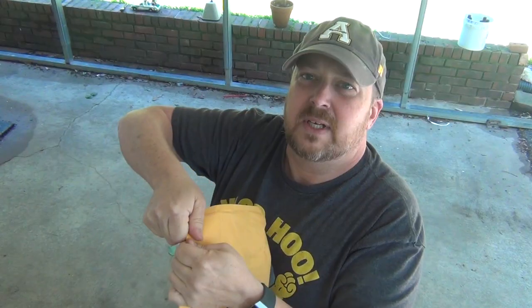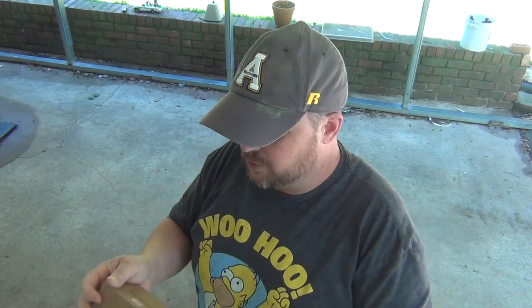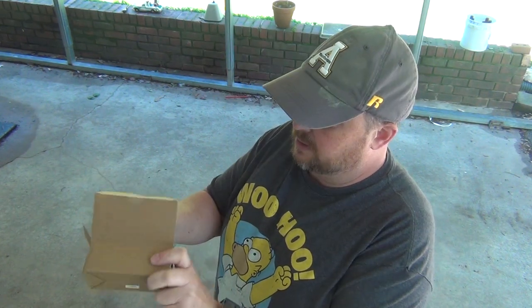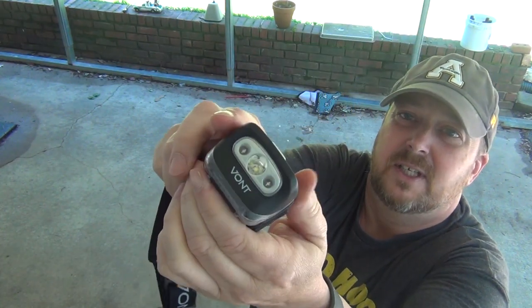Hey, welcome back. Van here. I got lucky today — this came in the mail. This is from Vaunt, it's a headlamp. I've got to install a sink faucet, let's see how well it does. Let's open this up and see what we got. Vaunt is a really good manufacturer; I've got several things they've sent me — you can look in the video description. They do really good on the stuff they make. Got two headlamps in there. 'Be a part of the Vaunt VIP Club' — that's pretty sleek right there.